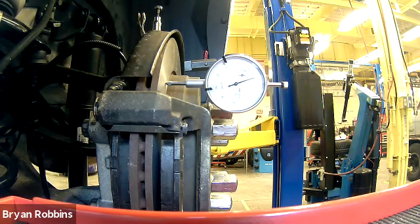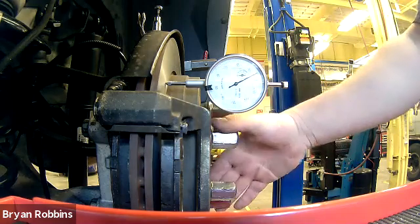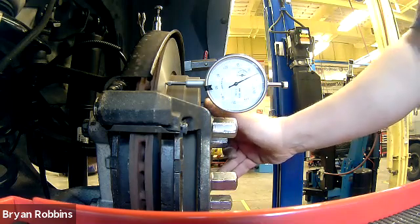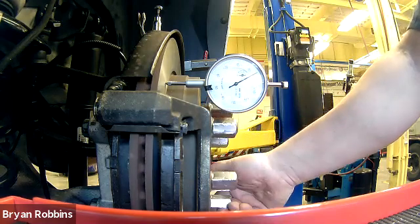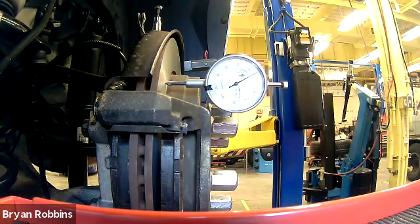Now all you've got to do is spin the brake rotor one full revolution and see how much the needle moves while the brake rotor is spinning. If the needle moves less than two thousandths of an inch, you've got good runout. If it's more than that, then you might need to do some further diagnostics. So we'll just take and spin. It only moved about one thousandths of an inch during that entire rotation, which is to be expected.